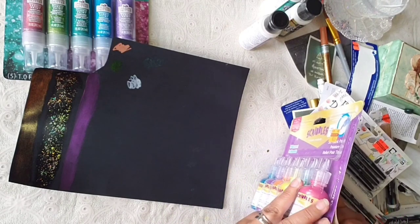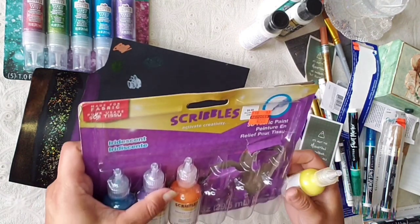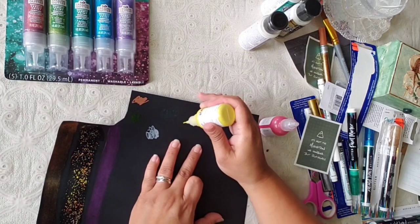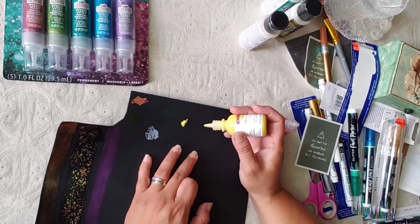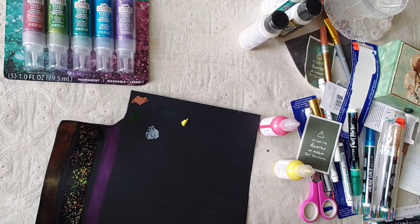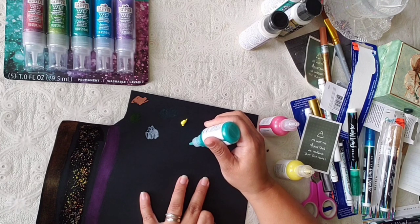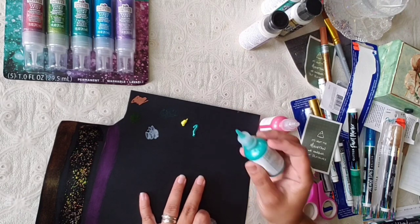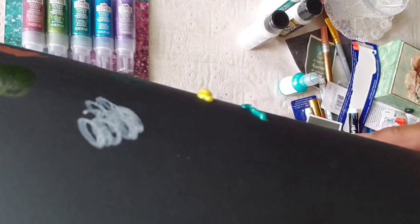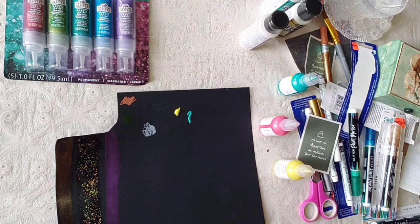I bought this whole set at Hobby Lobby for $2.24. I'm dying to try it — it says it's iridescent. I barely pushed and it came out — look. Let's skip this one because I don't want to lose any more but I like that color. Let me put a question mark — it's pretty three-dimensional! It's puffy, I think that's how they call it, puffy paint. I like it a lot.